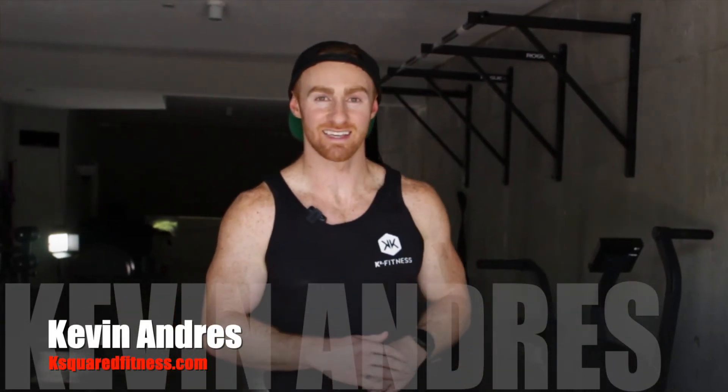What's up guys? It's Kevin from K-Squared Fitness. Today I'm gonna be breaking down the kipping knees to chest.